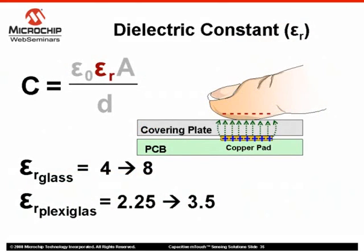An important consideration when choosing a material for a covering plate is its permittivity, or dielectric constant. This constant defines the amount of electrostatic energy, or electric field, that can be stored by a material when a given voltage is applied to it. As we can see in the capacitance equation, a higher dielectric constant produces a greater capacitance. Some dielectric constants for commonly used covering plate materials are: plexiglass at approximately 2.25 to 3.5, and glass between 4 to 8, depending on the type of glass used. Considering the dielectric constant shown here, glass can maintain higher capacitances with greater thicknesses than covering plates made of plexiglass.